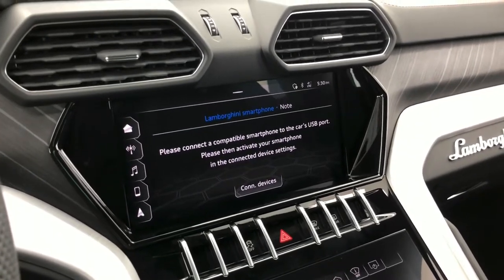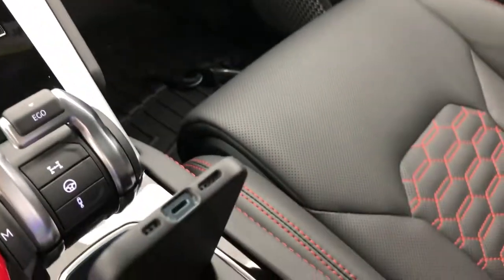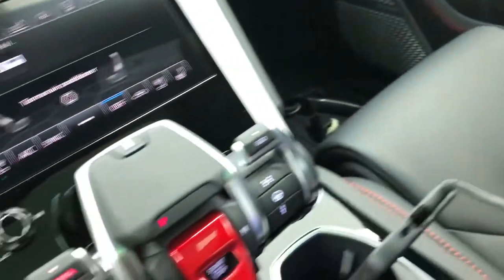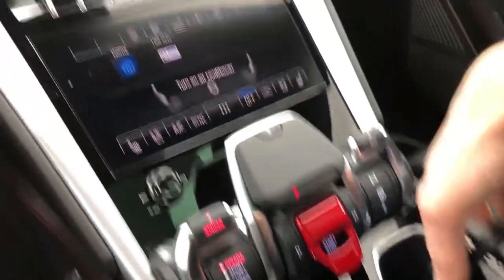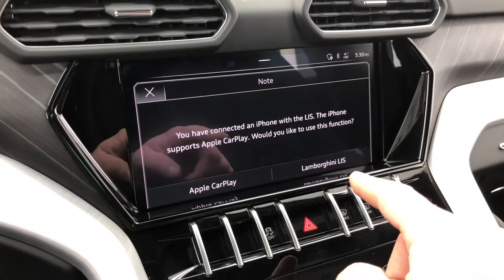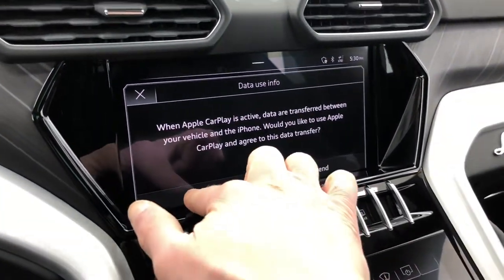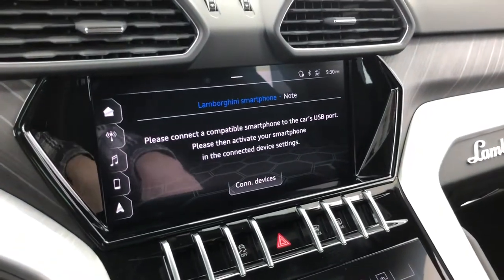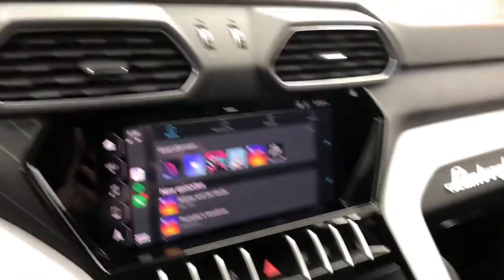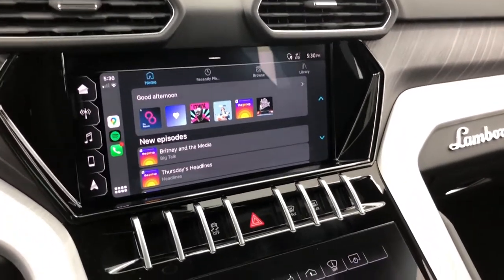Go ahead and unlock your phone and plug in the USB. You'll be prompted to choose either CarPlay or the Lamborghini built-in Bluetooth. Select CarPlay, agree to transfer, then choose 'Allow While Locked' — and it switches right over.